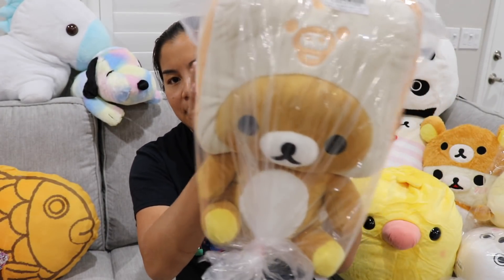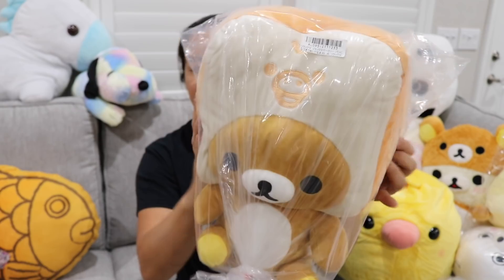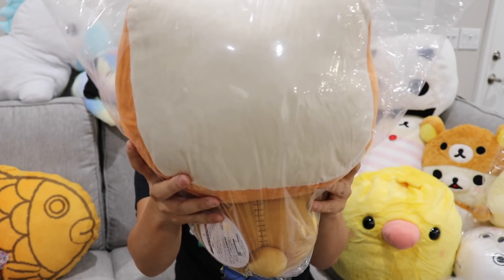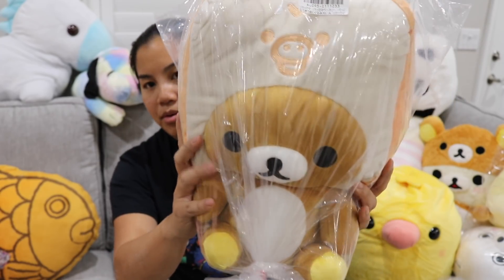And the next thing we got is the Rilakkuma plushie. I'm not going to open this one, but this one is Rilakkuma with a toast head. This is just your average stuffed animal, not a pillow stuffed animal — just a regular stuffed animal. It's like Rilakkuma with a toast head.